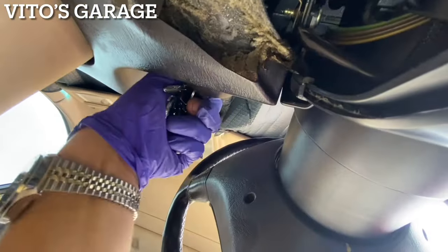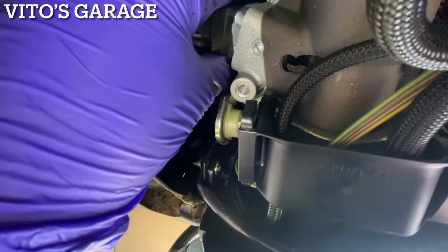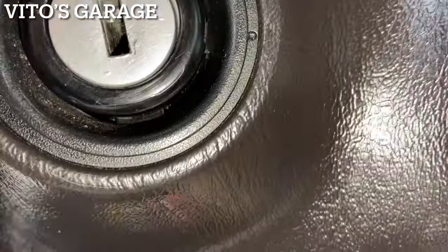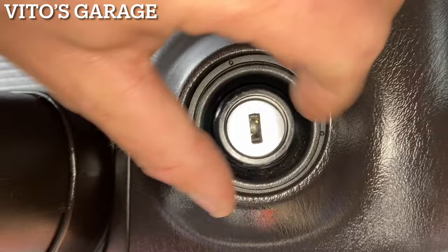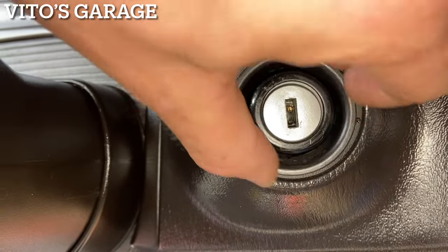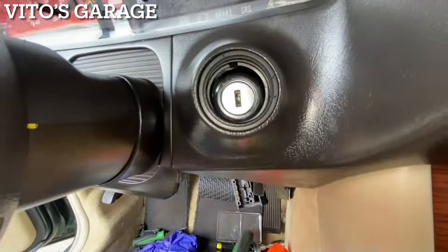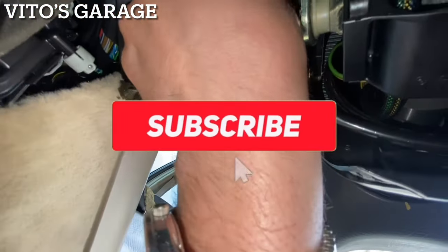Now this assembly can just come out — just have to wiggle it out. Turn the key off and fish out this piece. To take this trim off, I loosened it already, but you can slide a pick in there and move it all the way around and it will come out. Once you do that carefully, you can take this out and it gives you a lot more access to work with.